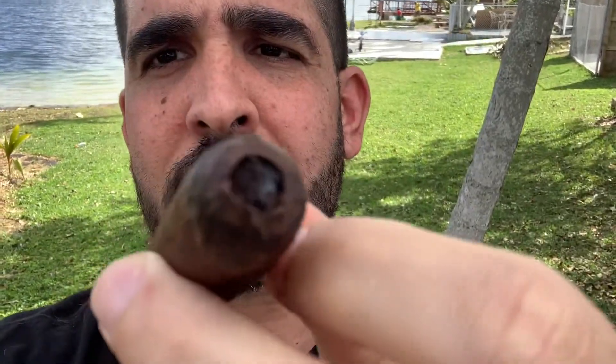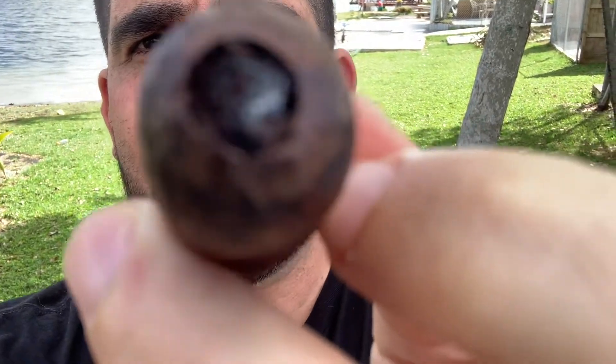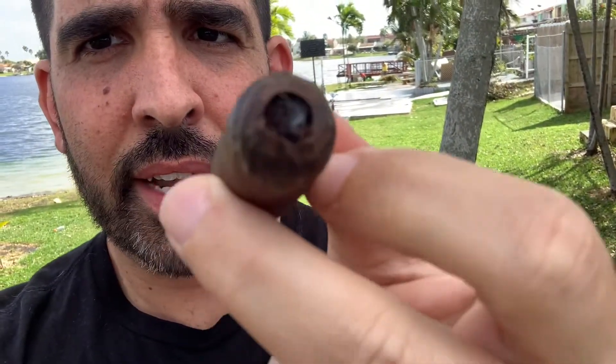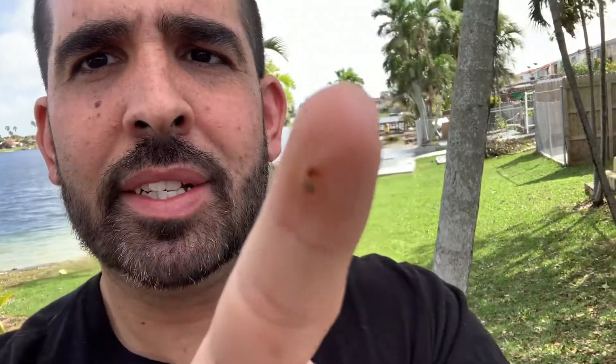Hello ladies and gentlemen, Tangles here for another quick cigar tip. You ever had a cigar — smoking a cigar — and you see it right there? There's tar right there, some gooey tar coming out of my stick. At first I used to discard these and grab a new cigar — there goes 10 or 15 dollars, whatever you spent on a cigar.